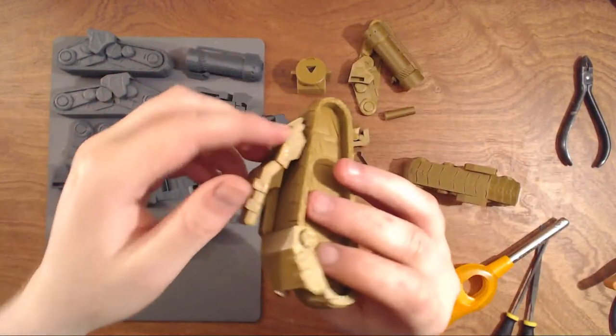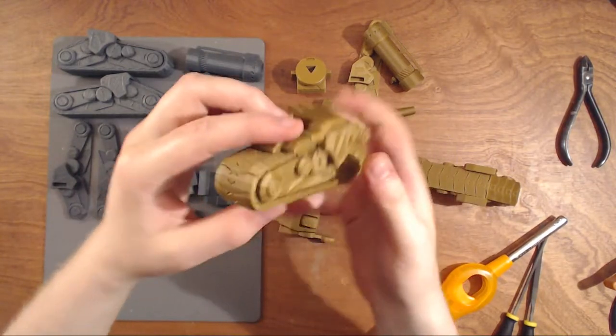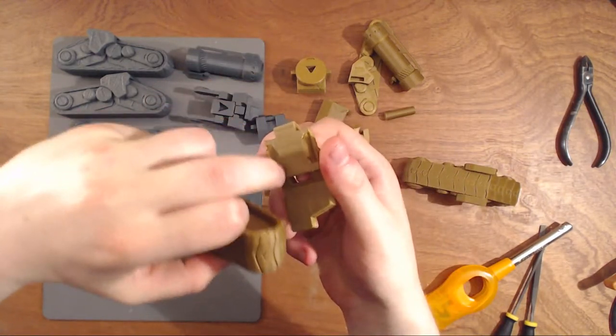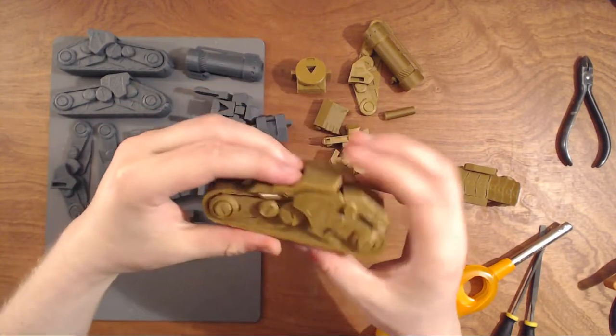Same with the front — you can just click it on, and the glue goes in here and in here. You get no leakage, and it still looks awesome.